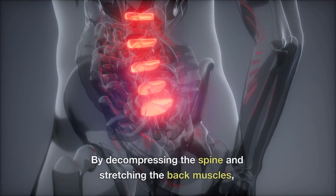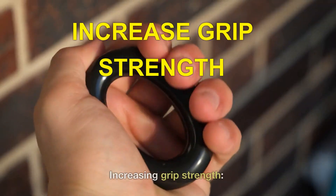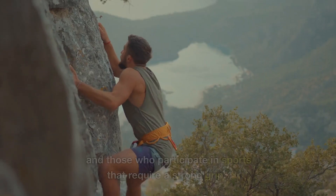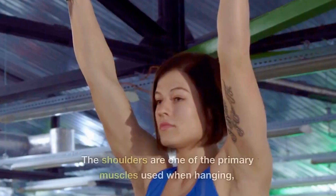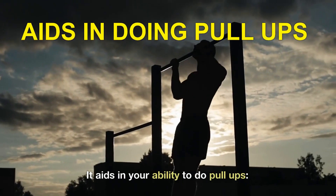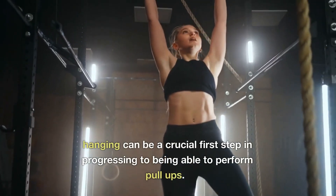Relieving back pain: by decompressing the spine and stretching the back muscles, hanging can provide relief from back pain and stiffness. Increasing grip strength: hanging requires you to grip the bar, which can help improve your grip strength — especially beneficial for athletes and those who participate in sports that require a strong grip. Strengthening the shoulders: the shoulders are one of the primary muscles used when hanging, which can lead to improved strength and stability. It also aids in your ability to do pull-ups, serving as a crucial first step in progressing to performing pull-ups.